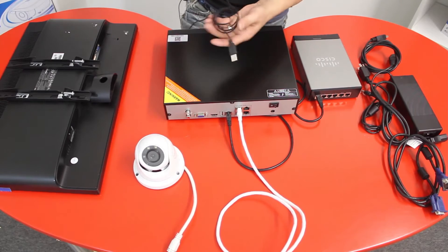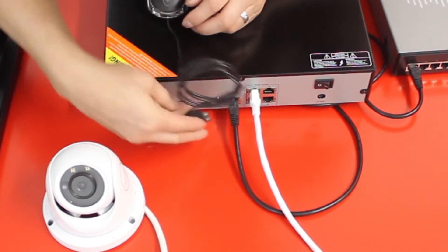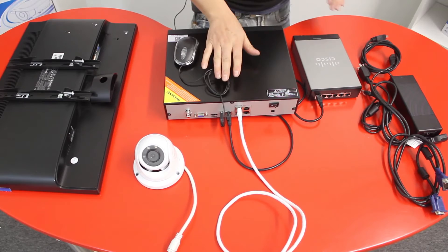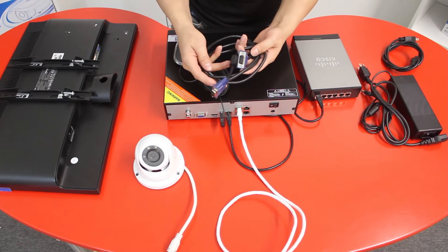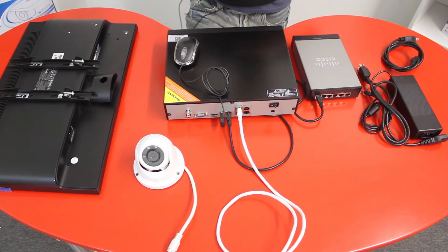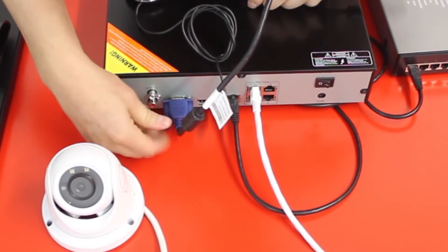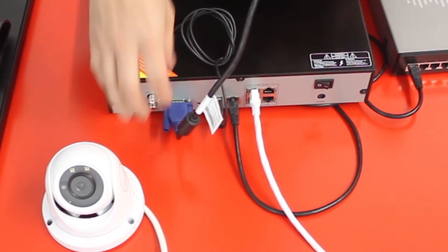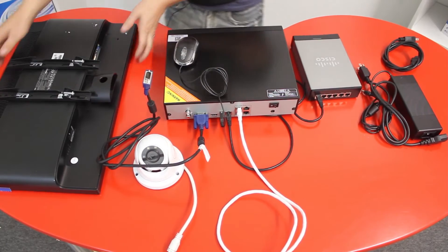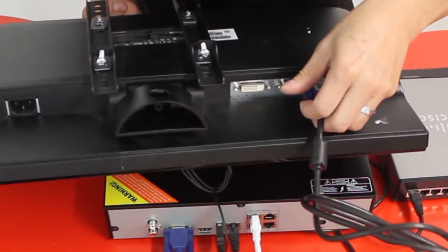Next, get your USB mouse and connect it into the back USB port. Then get the VGA cable or HDMI cable — this one is VGA, so I will connect it into the VGA port on the NVR. Connect the other side of the cable into your monitor or TV. In this case I have a monitor with a VGA connection, so I will connect it into the VGA port.